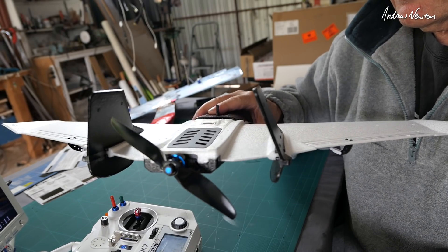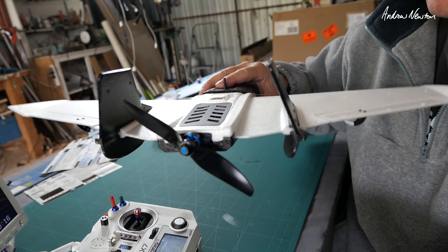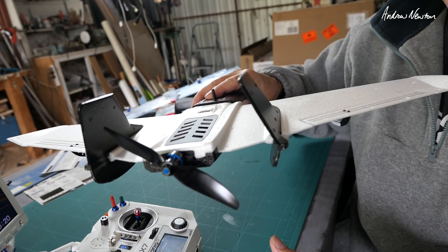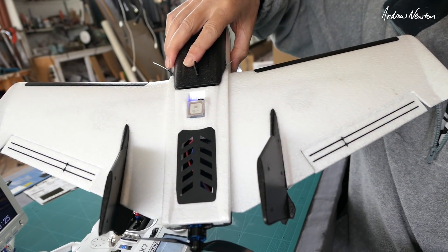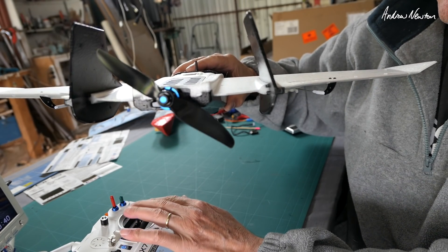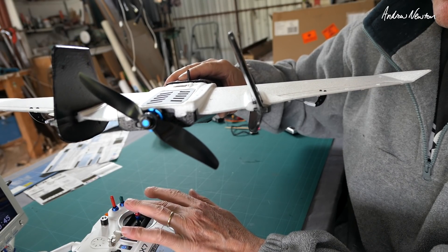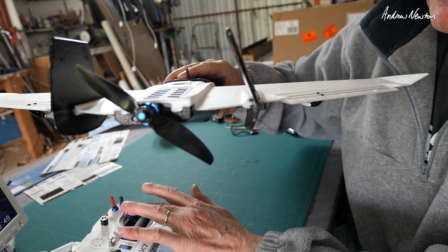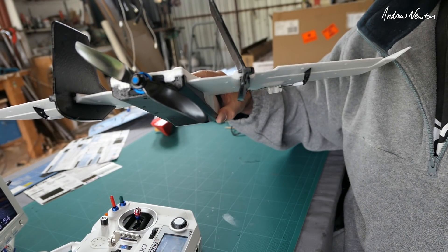Now I'm just going to make totally sure that the stabilisation is working in the correct direction. If I lift this wing, the aileron should go up — and it does. Same here. If I tilt up at the back, the elevator should go up to counteract the movement. And finally, right aileron — right aileron goes up. Left aileron — left aileron goes up. Elevator back — both go up, and both go down pushing forward. So that all checks out — ready to go.